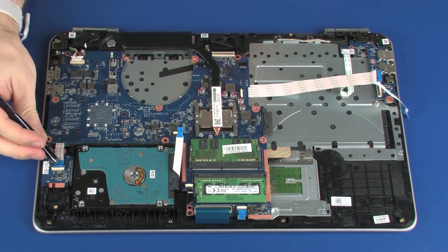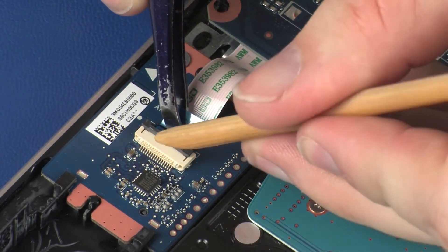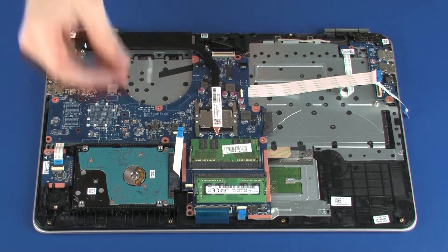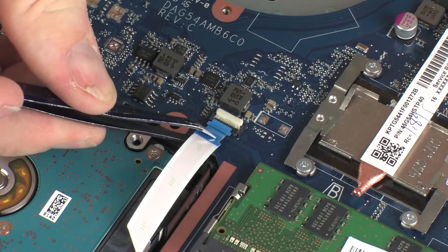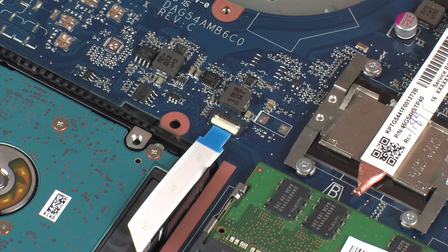Insert the card reader board ribbon cable into the card reader board ZIF connector on the card reader board and press the locking bar down to lock the cable into place. Use care to prevent damaging the ZIF connector and ribbon cable. Insert the hard disk drive adapter ribbon cable into the hard disk drive adapter ZIF connector on the system board and press the locking bar down to lock the cable into place. Use care to prevent damaging the ZIF connector and ribbon cable.